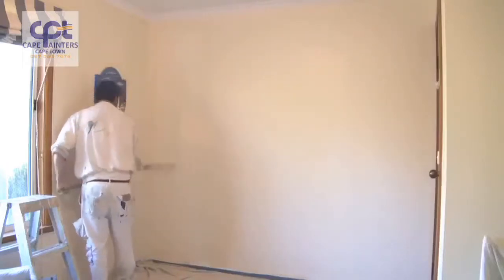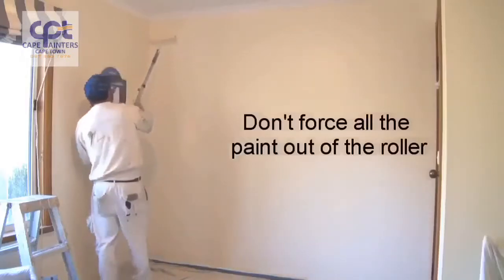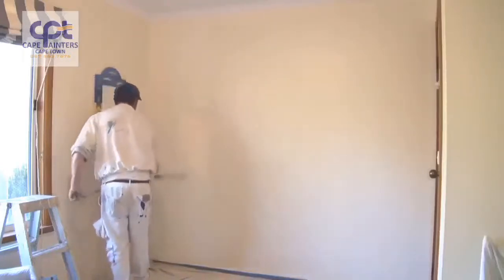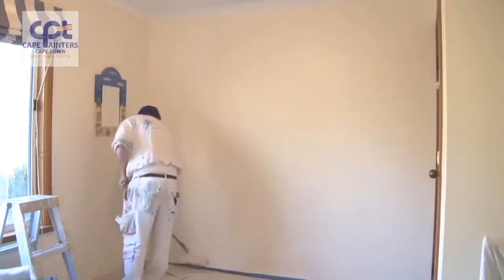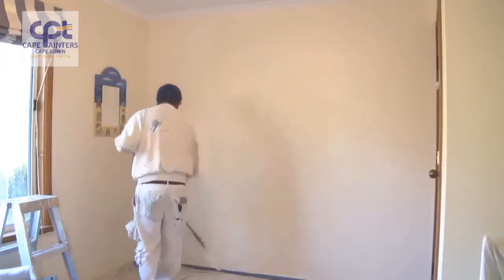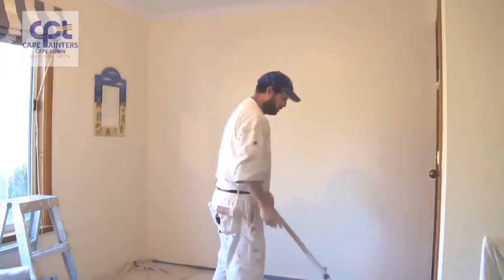I still haven't gone to the top as yet. There's plenty of paint on the roller, so I'll just spread it out. Once you're happy that there's not a lot of paint left, that's when you can go right up to the top, then right down to the bottom. Now that's rolled out, but I'll actually do one more dip.